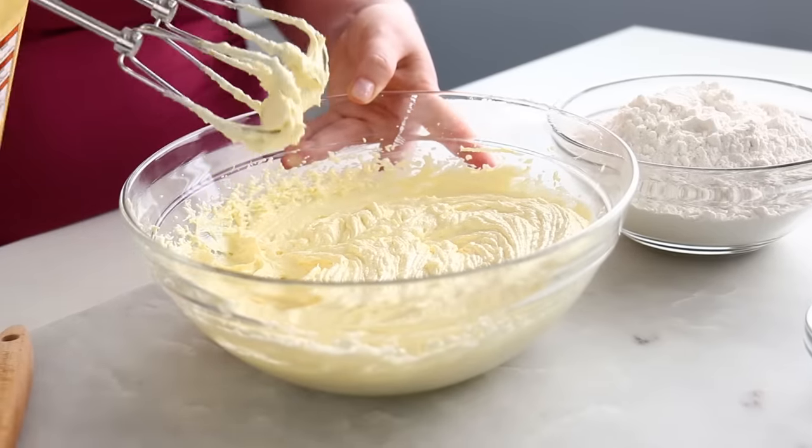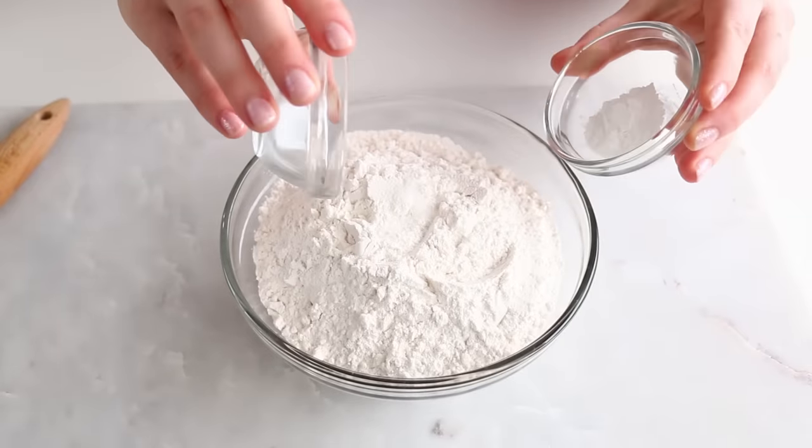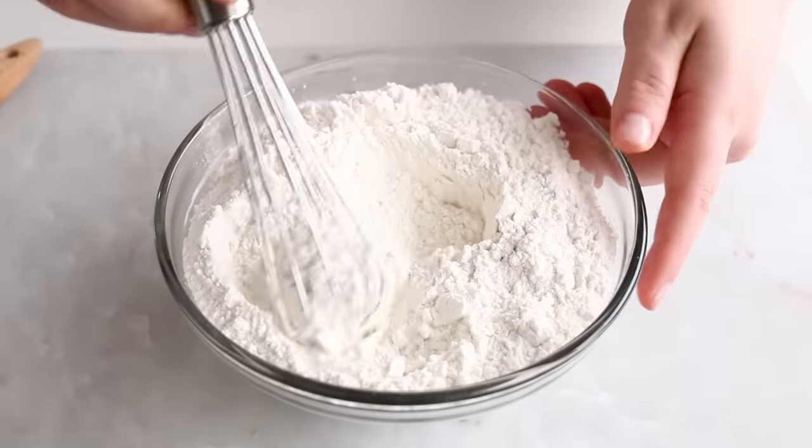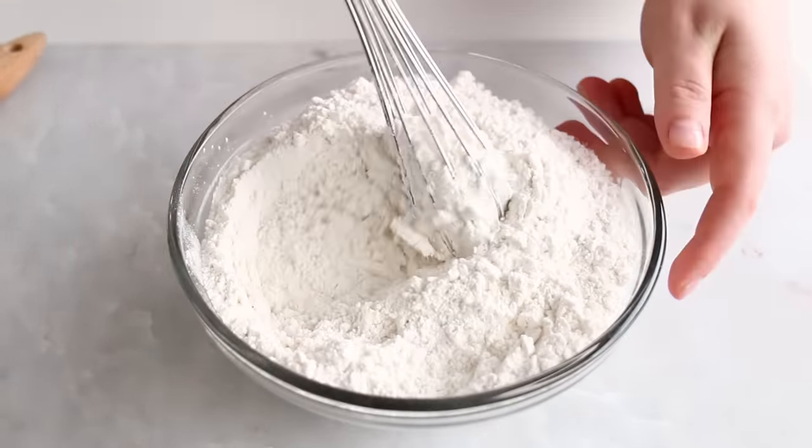Once it is well combined, we're just going to set that aside and move on to our dry ingredients, which of course is our flour, baking powder, and salt. I'm just gonna use a whisk to mix that all together. I love using whisks for dry ingredients — I feel like it incorporates them really nicely.